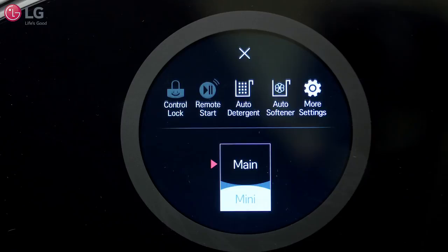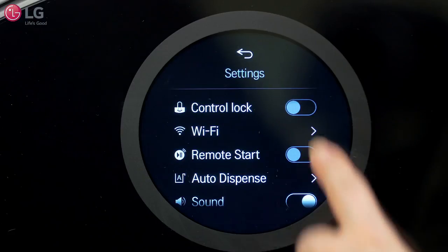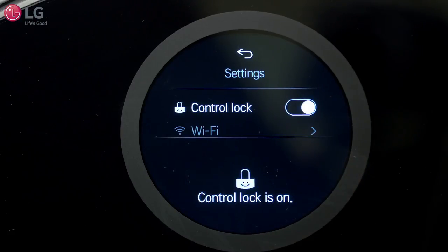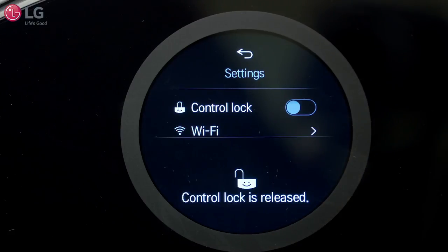To access the settings menu, swipe down and touch More Settings to reveal the entire settings menu. Some key settings you can activate or disable are Control Lock, which disables the controls and prevents children from changing cycles or operating the machine, and Auto Dispense.